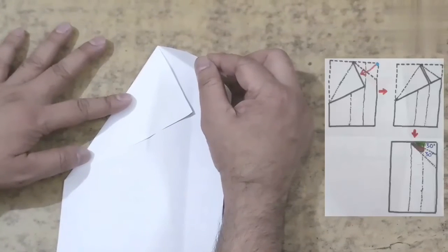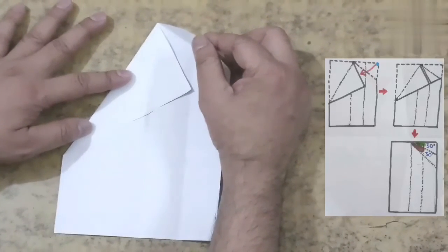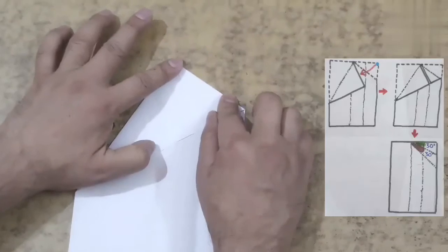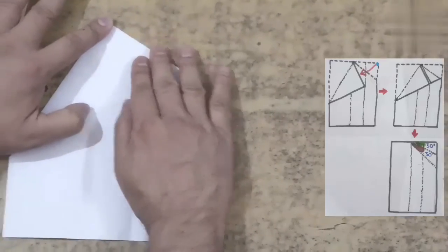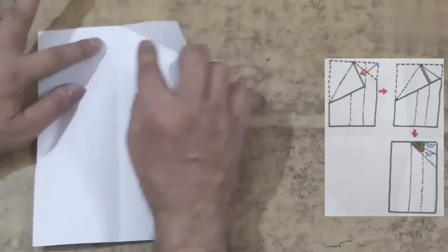Now create the angle of 30 degree, just continuing the last step of creation of the angle of 60 degree. Fold the right hand corner across such that two edges lie together, bisecting this angle of 60 degree on the right into two equal angles of 30 degree each.